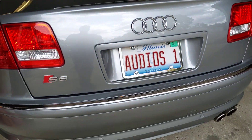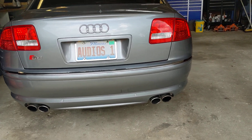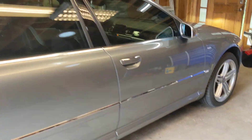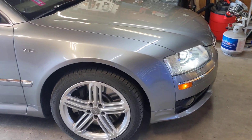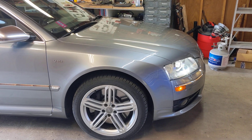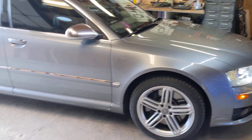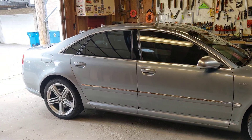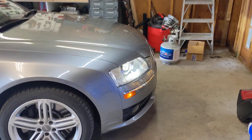So here's the car on cold start. That's the secondary air injection pump going right now, if that's what you hear. It should turn off in a while — but that's the cold start in my garage. I can hear that it just turned off.